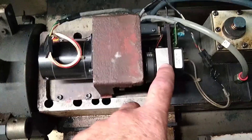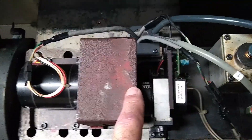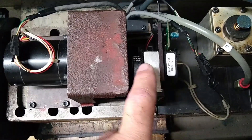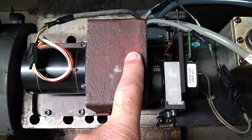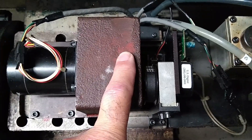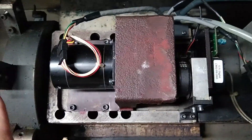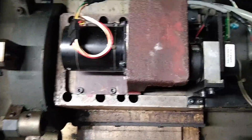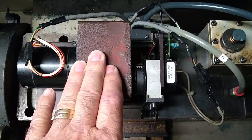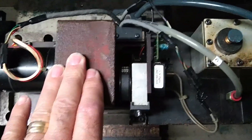It also has an encoder belted to the turret at one-to-one ratio for feedback to the control to confirm the turret is in position. There is a home sensor to tell the control it's at tool number one, and there are turret-out and turret-in sensors required so the control won't advance to the next operation in a tool change unless the conditions are met.